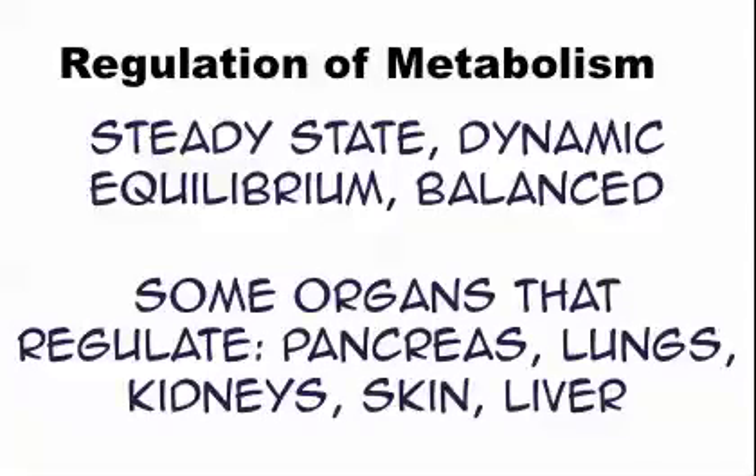If you're asked about specific organs: the pancreas is a gland that regulates your blood sugar. In the lungs, oxygen enters our bloodstream. The kidneys regulate water level — they control how much water we keep or release. The skin controls body temperature. The liver can also control blood sugar by releasing stored sugar when your blood sugar is low, and it cleans out toxins — all of which keeps you balanced.